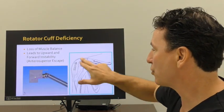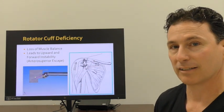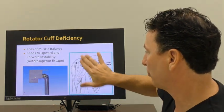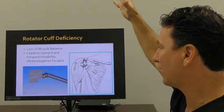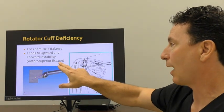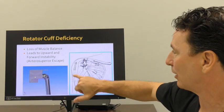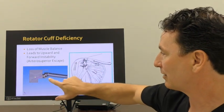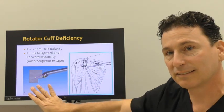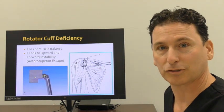When you're deficient in your rotator cuff, you lose that natural muscle balance. What happens is the deltoid helps to shift the shoulder out of place — it shifts the ball upwards and out of socket, often creating this anterior superior escape. What the reverse shoulder replacement does is takes advantage of this deltoid muscle, allowing the socket to compress the ball and rotate around that sphere. This is the essence of how a reverse shoulder replacement can be a game changer in restoring shoulder function.